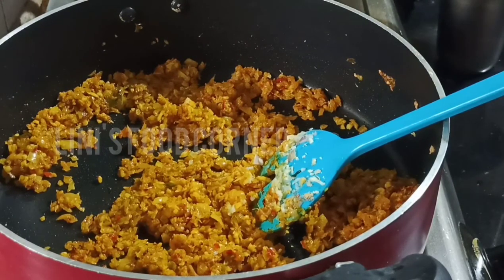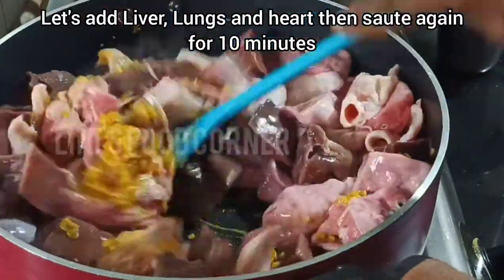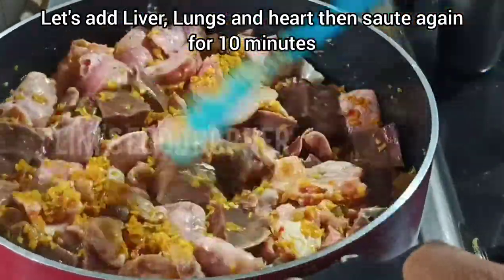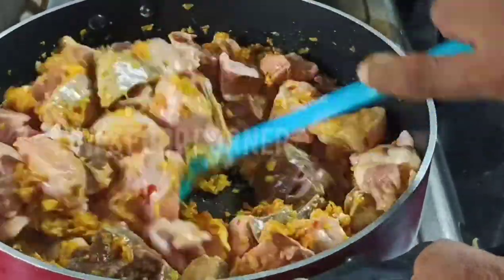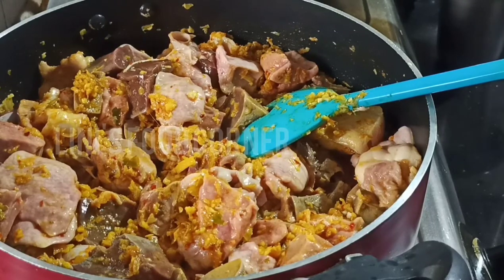We will put the liver, lungs, heart, and balls in this place. We will put it in for 10 minutes. We will put it in a very nice gravy.